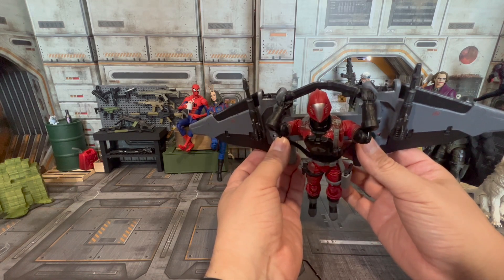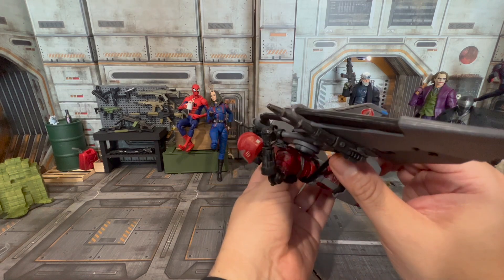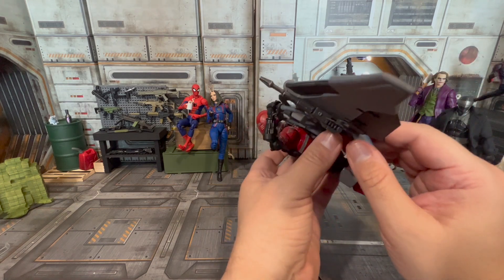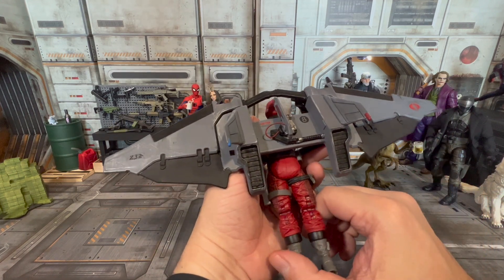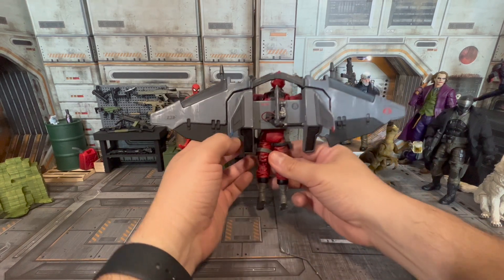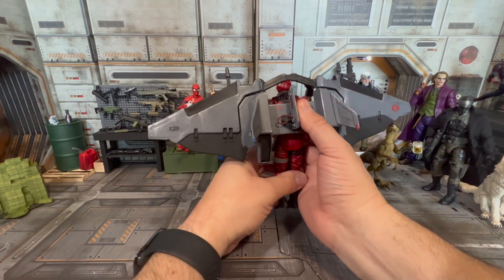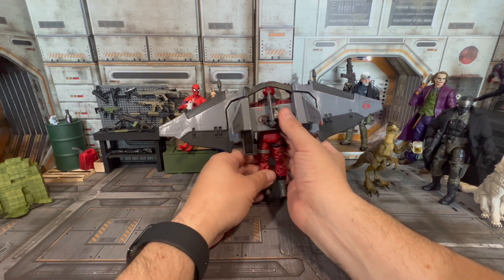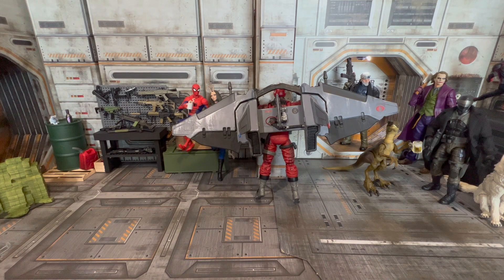If you want to wait on Hasbro, feel free — but if you see an opportunity to be creative and repurpose some stuff to make it fit into your collection, then by all means, don't wait — get it knocked out. Be creative. Necessity is the mother of invention, and I needed a Cobra Claw.